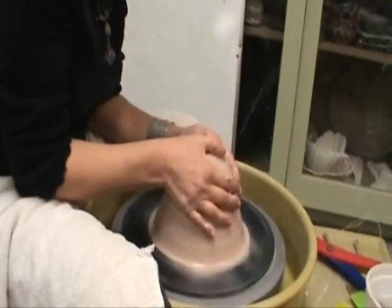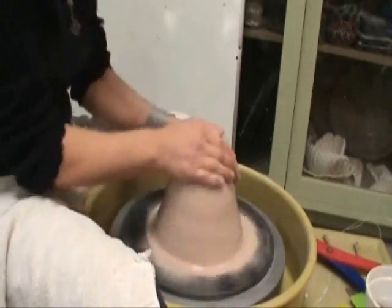So we're throwing a teapot. Get your clay centered.